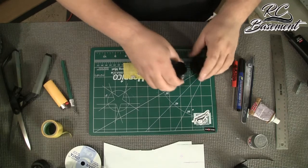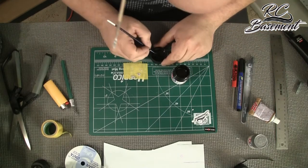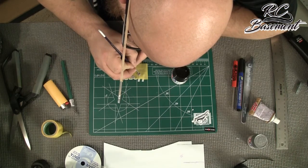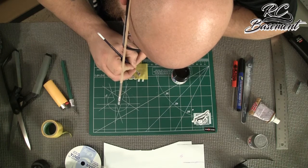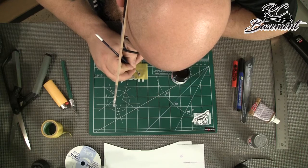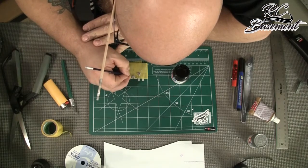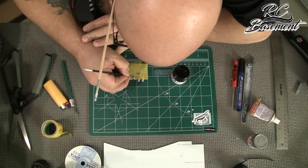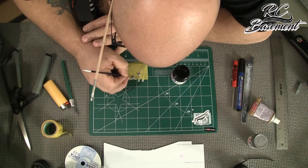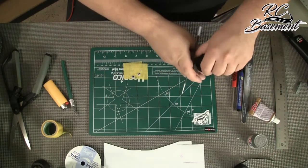Now that we've got it nice and just about dry — you can also do this with paint pens or markers — we need to paint the hole. You could cut it out, but to make life easy we're just gonna go ahead and paint it, then paint the push-button, and we'll let those two dry.